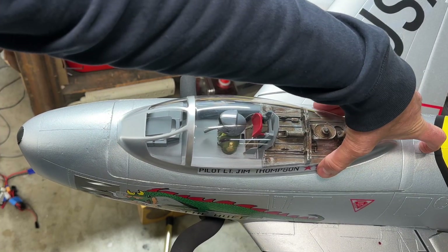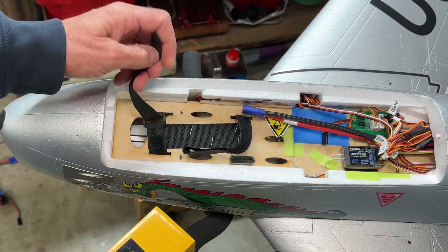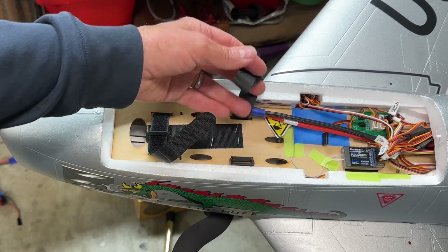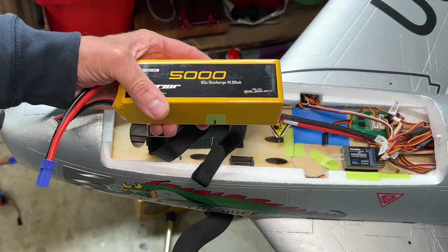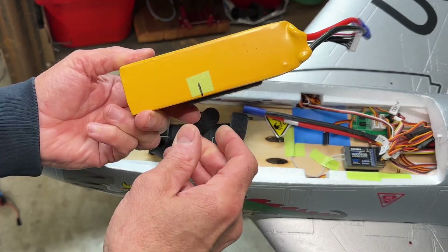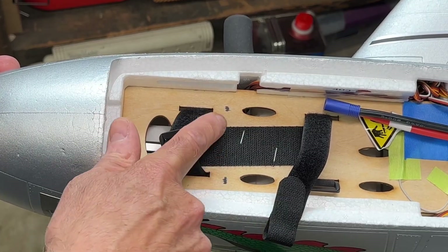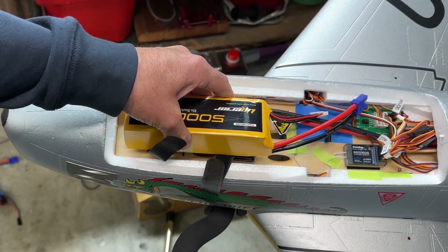Let's pop open the canopy and place our battery. This is a heavy battery, so I added a piece of Velcro to the bottom of the battery tray and a piece on the back to keep it from sliding forward and backward. They give you some beefy straps to hold it down — those are probably fine as is, but I just like doing that to make sure. Once I got the battery in the right location, I marked on the battery where that was using a piece of tape on both sides, and I marked corresponding marks on the battery tray. Now when I'm out in the field ready to fly, I just drop it on those marks, strap it in, and we're ready to go.